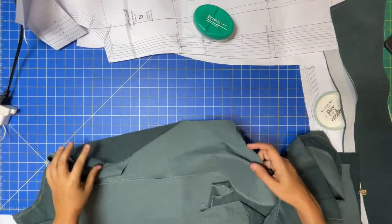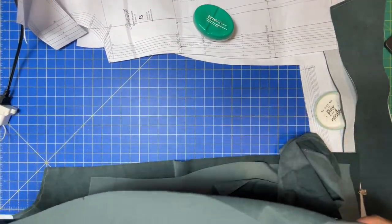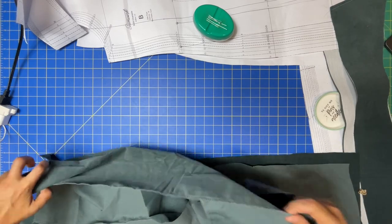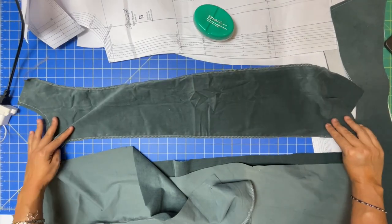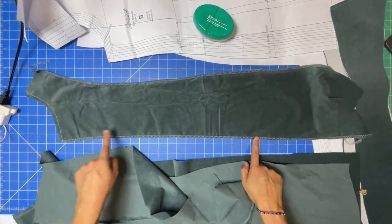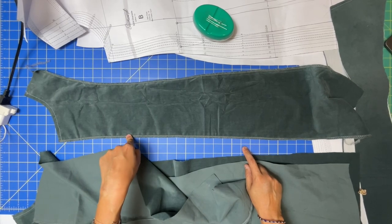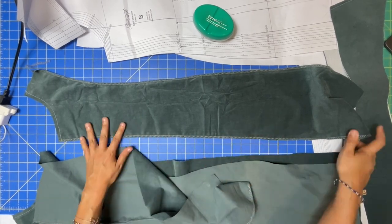I'm working on the front now. Do not forget to serge your raw edges or finish them however you're finishing them. However, you do not have to finish this long straight edge on the front — that's going to be covered up with your facing. I finished mine on accident, but you don't have to.